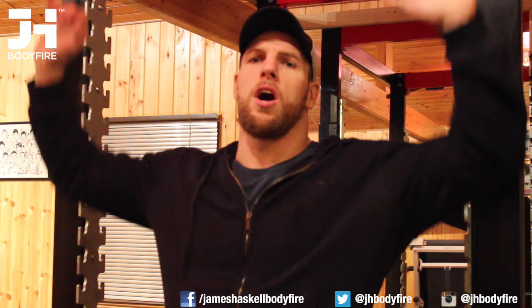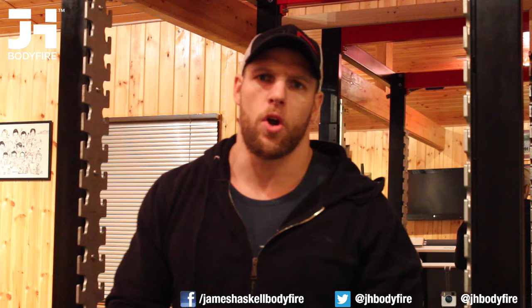Next one up is military press — I'm going to do standing military press, making sure I get the bar as high as I can. The variation on this one: I'm going to take the bar up, then behind my head, up, in front of my face, up, behind my head — just making sure I get a bit of range of movement and open up my back, hitting a few different muscle groups. I'll then do some old school bicep curls with the long bar, making sure I finish high, slowly on the way down — three, two, one.